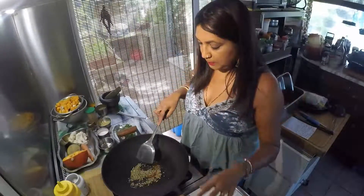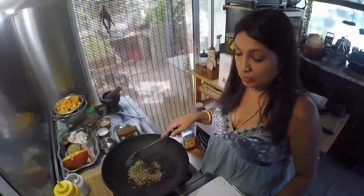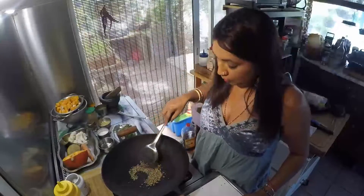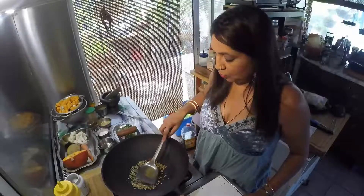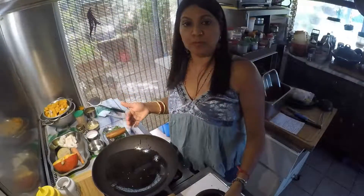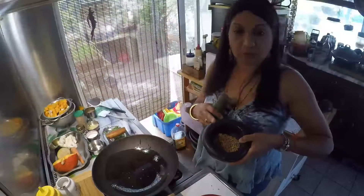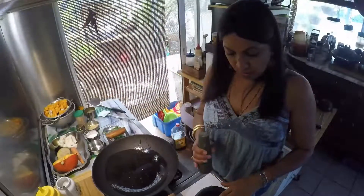Parce que le cumin sans être cuit est indigeste. On cuit aussi là les graines de coriandre, le cumin et le piment rouge. Je vais les laisser griller jusqu'à ce qu'il y ait une petite fumée qui se dégage, et je vais les enlever. Une fois que la petite fumée s'est dégagée, je les ai mis dans un mortier, où je vais attendre qu'ils refroidissent avant de les broyer. Si vous les broyez chauds, ils vont dégager de l'humidité, et c'est pas ce qu'on veut.